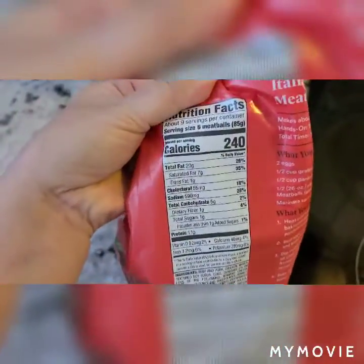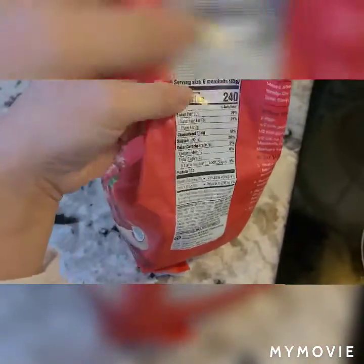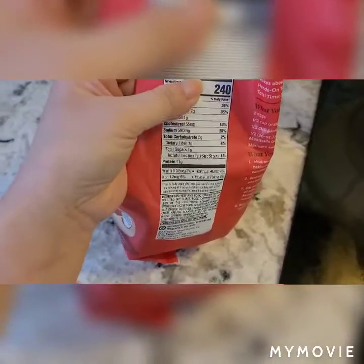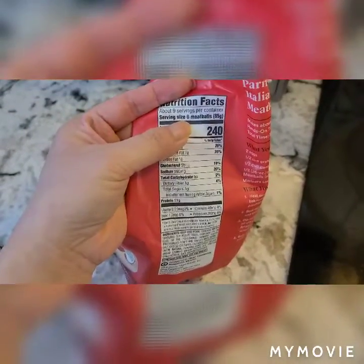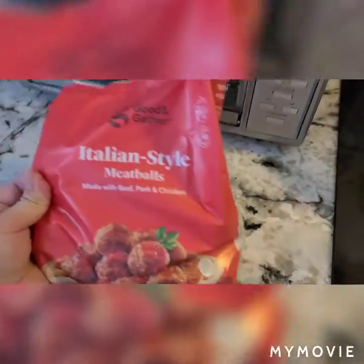I wasn't going to eat too much today. I usually eat small portions at a time, so for my dish I will use three meatballs for my spaghetti. And I'm going to toast them in our toaster.